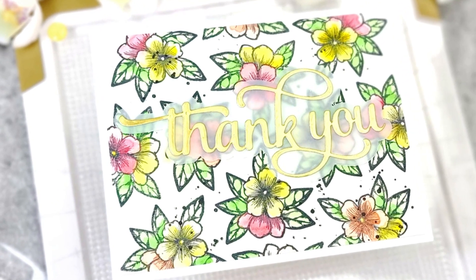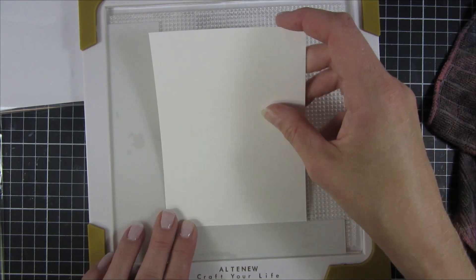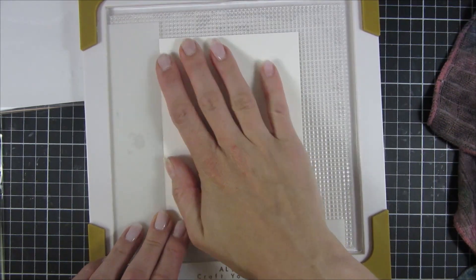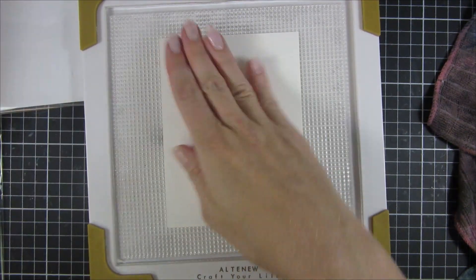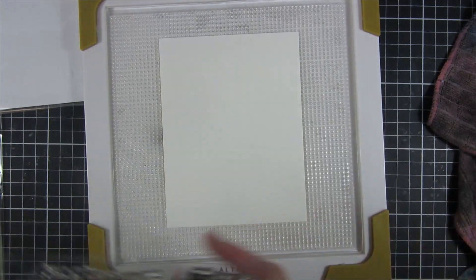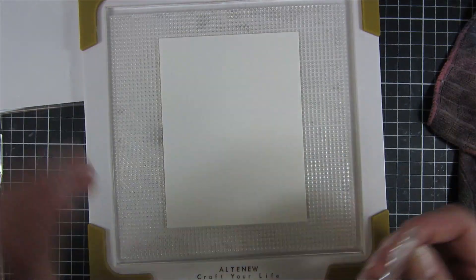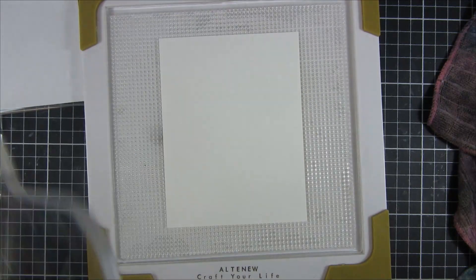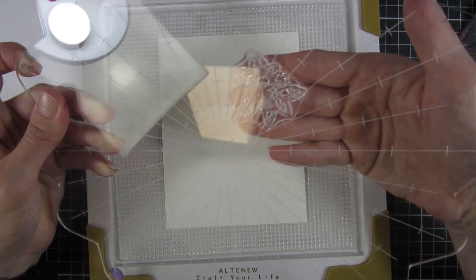This video hop will be focusing on the stamp wheel from Altenew. You can see here I have picked it out of the packaging and I'm using the center alignment guides — it's a super clever way of aligning your paper inside the stamp wheel to make sure the paper is in the middle. There are a couple of different ones and the ones I use are for A2, also marked with A2.